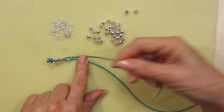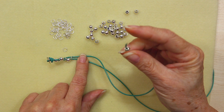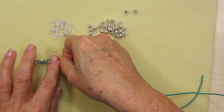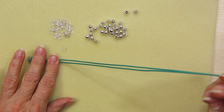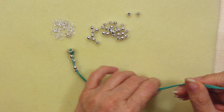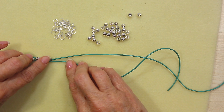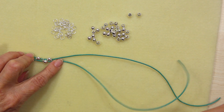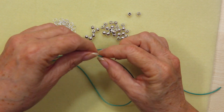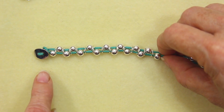It's as simple as that — just continue along putting a bead on the alternate strand each time, then a jump ring over both strands. So it's on this one, then it goes on this one. Just continue along in this manner until you get to the desired length.